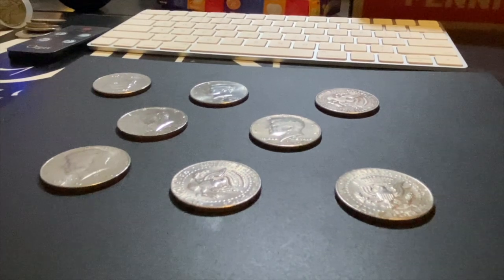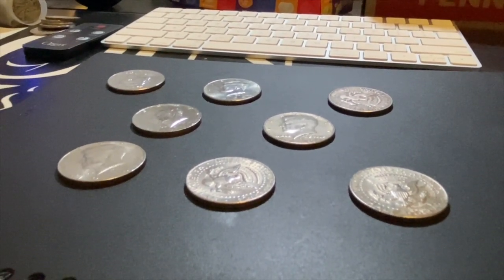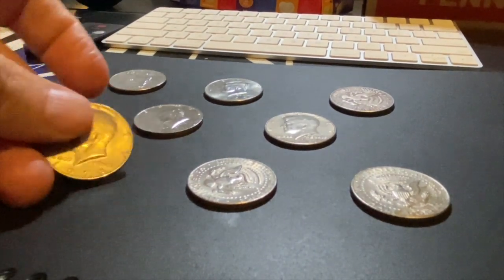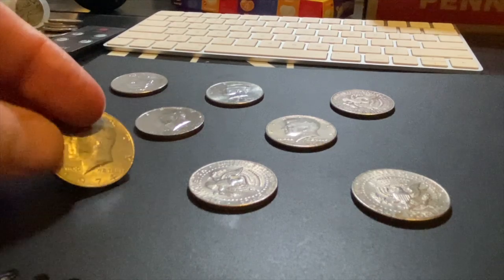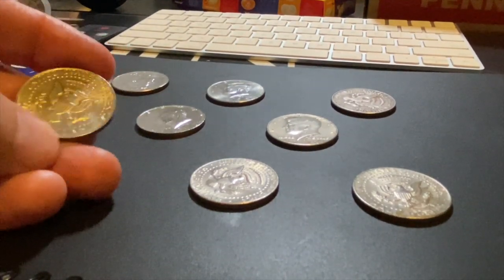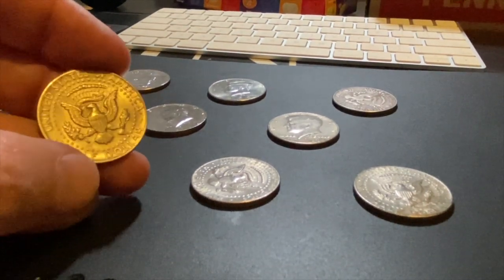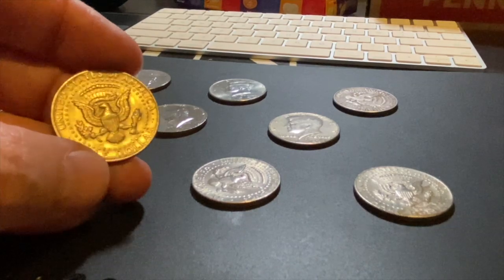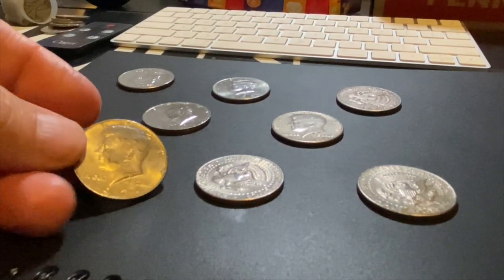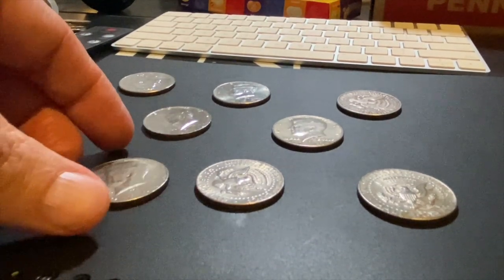I'm going to show you why you should always flip your coins. You always want to flip your coins because not only could you possibly find errors just by flipping them — such as die rotation — you never know what else you could find on the other side. You could find a cut error or other types of errors like strike-throughs, but you could also find magic coins, and we're going to show you one right now.